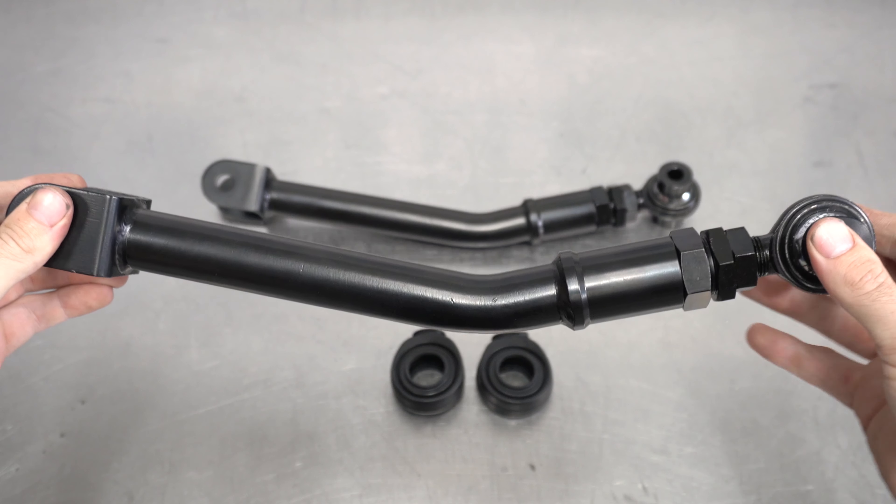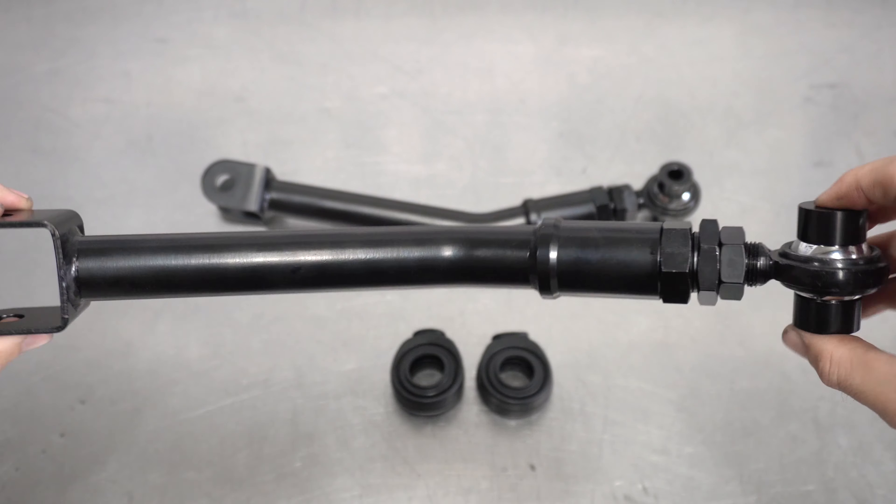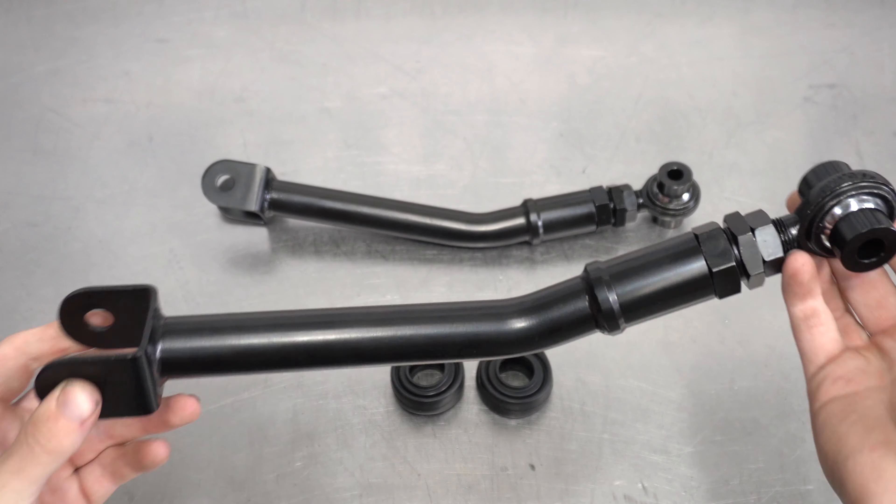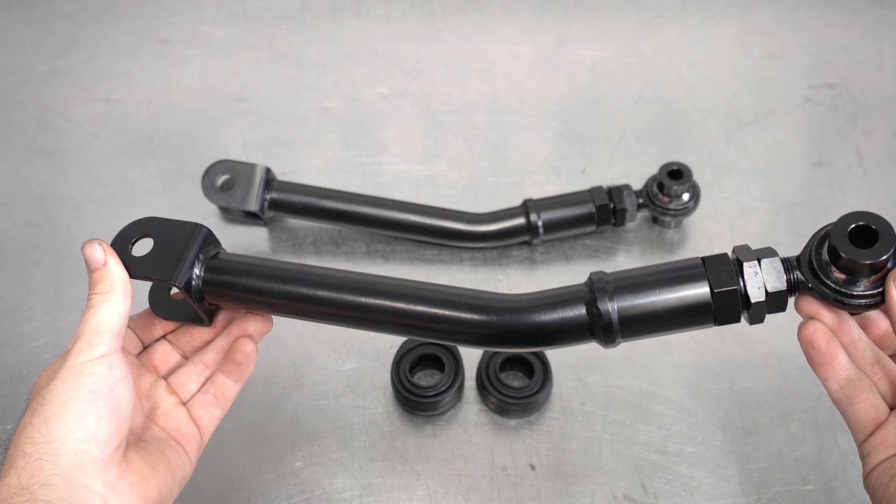And you may ask: why'd you ship me a bent-ass tie rod? Well, silly, it's bent for science — it lets you get that low low that you so crave without the chance of your arms actually contacting the chassis.